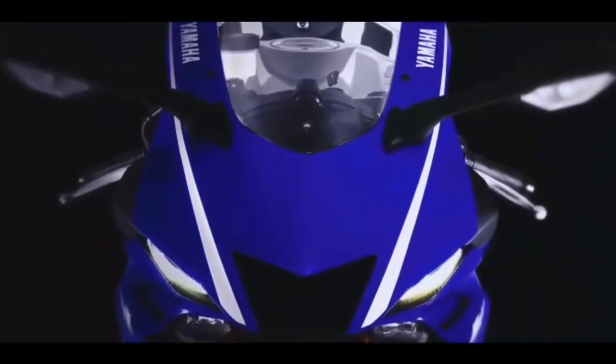This is the R15 V3 model. We will cover the price range, the engine, the power, and the torque.